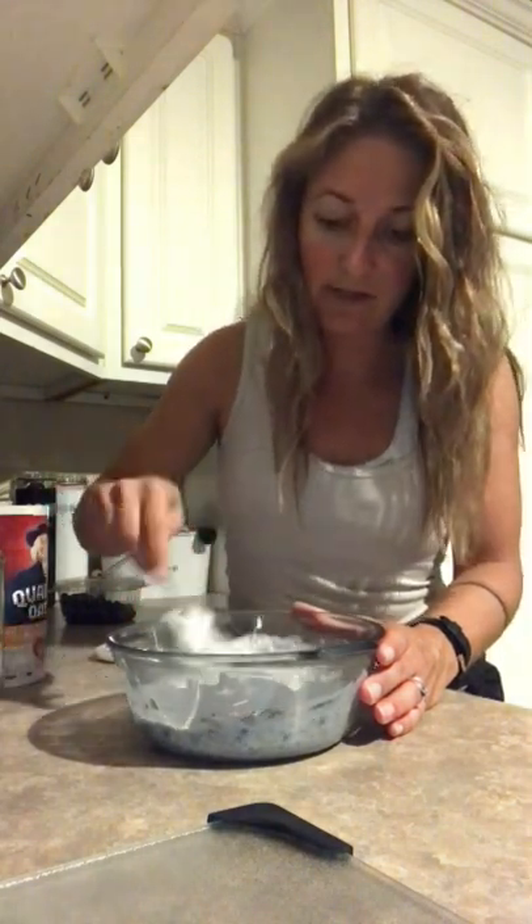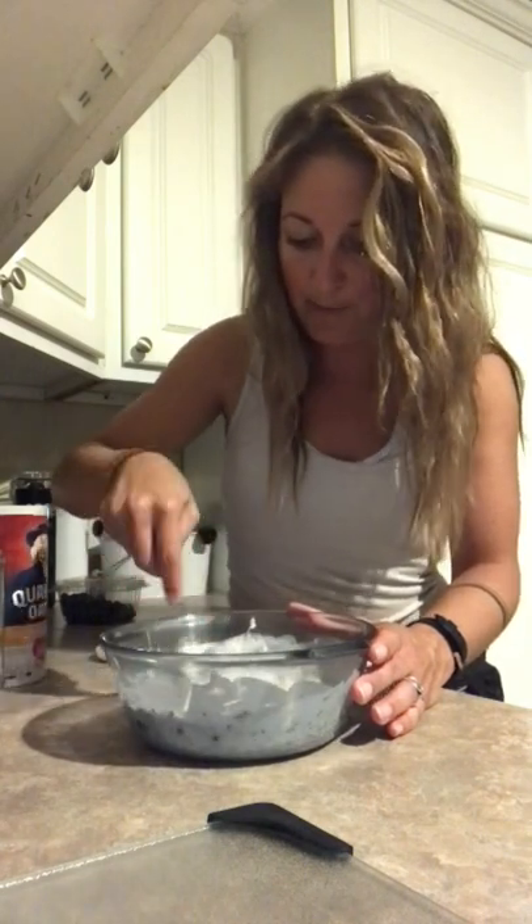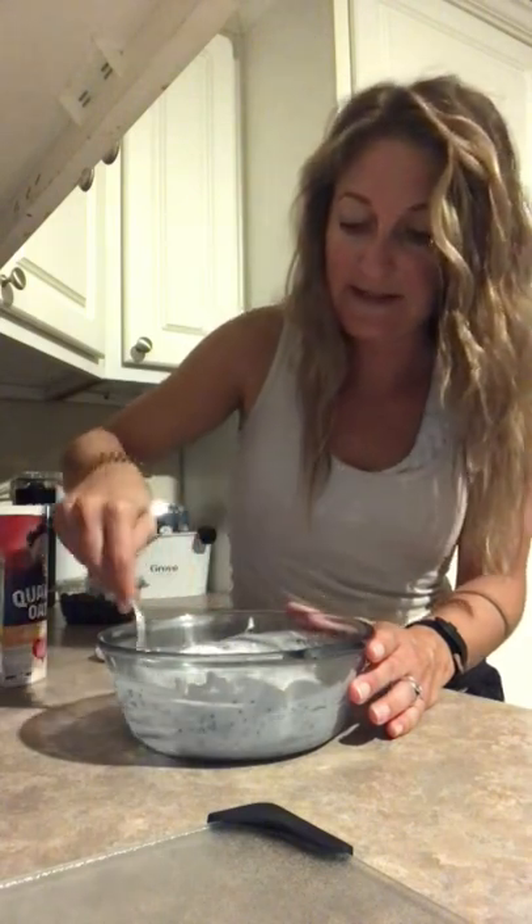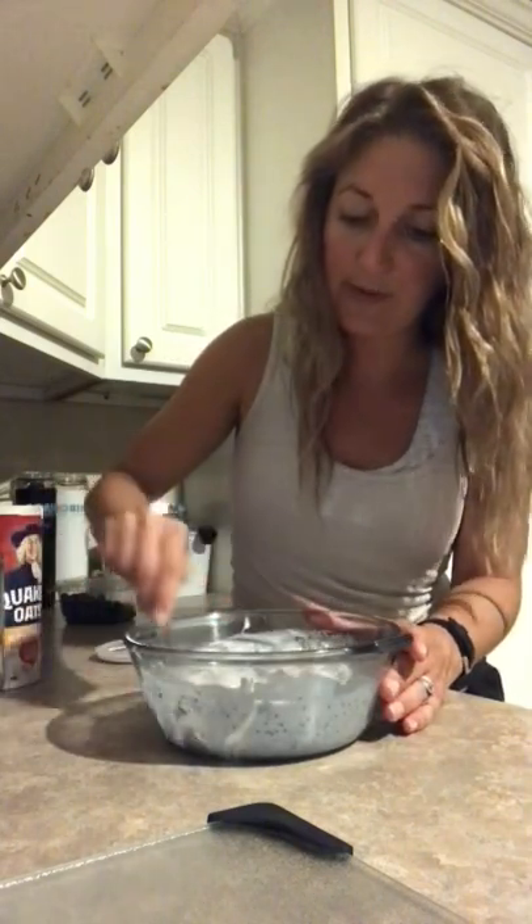By the way, this is my first time making this, so please don't judge me — we are really going to see how this turns out in the morning. Hopefully it's going to be delicious. It looks really good; I kind of just want to eat some right now because it looks so good. We'll wait till morning to taste it together.